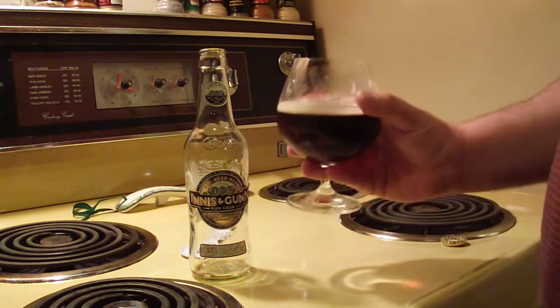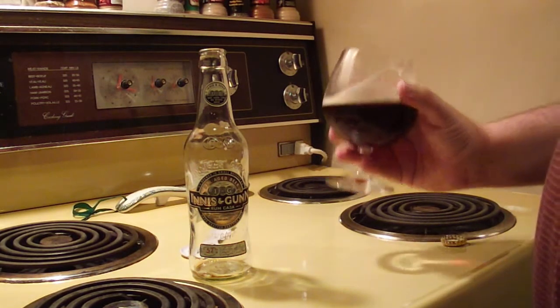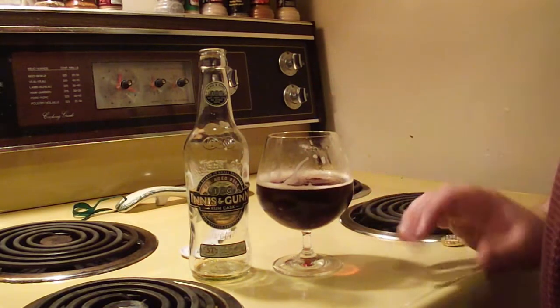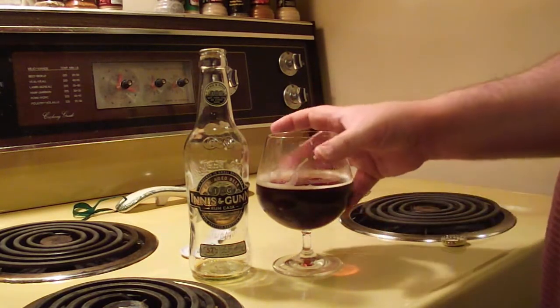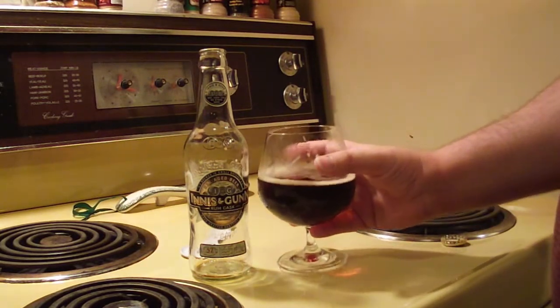The alcohol in this beer is masked perfectly. At such a high ABV you almost don't detect it at all. It may change after it warms up a bit, so I'm going to sit down with this one and come up with some thoughts — I'll be right back.